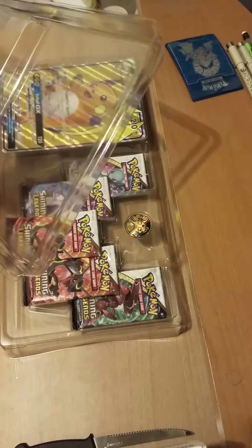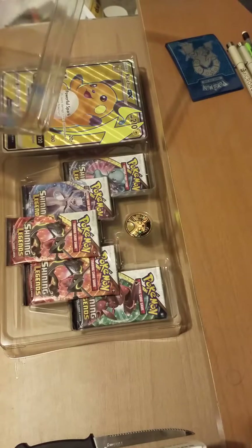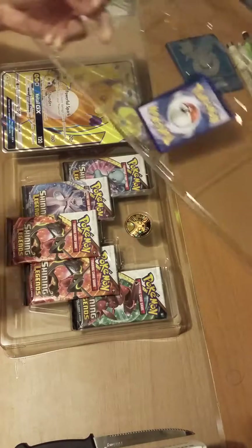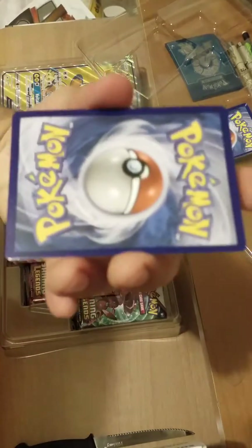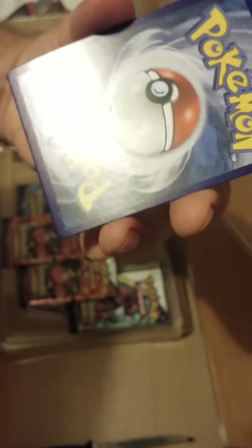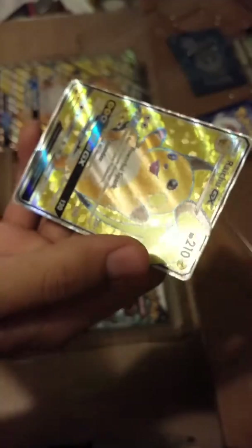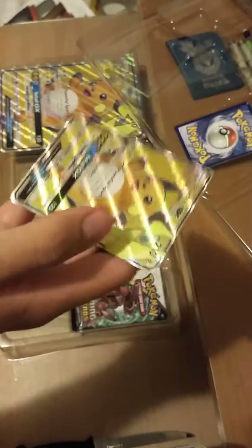Oh no — this promo came jacked up. Yeah, I didn't do that. You can see the damage on the very bottom of the card. Raichu! I love the color, I love the texture. He's a cool guy — yellow promos. I'm not crazy about Raichu or Pikachu in general.